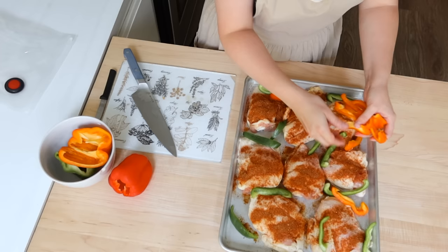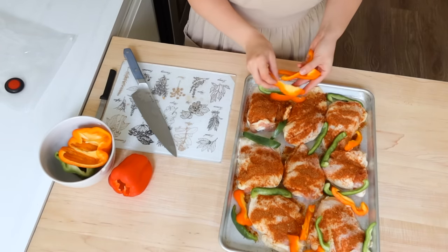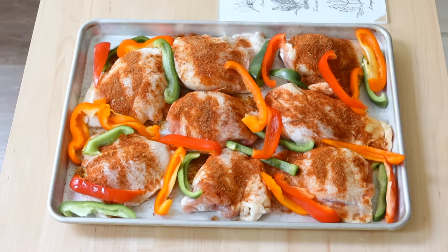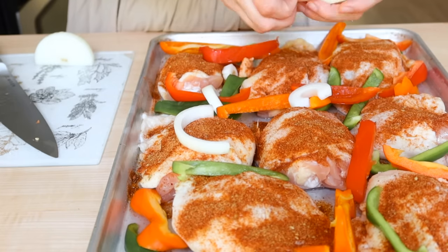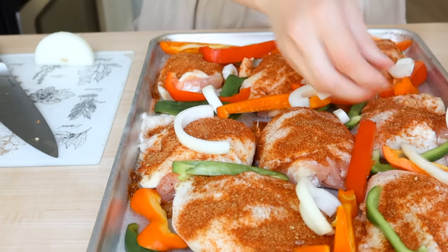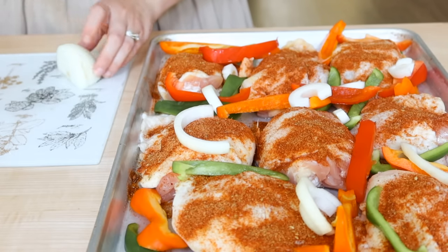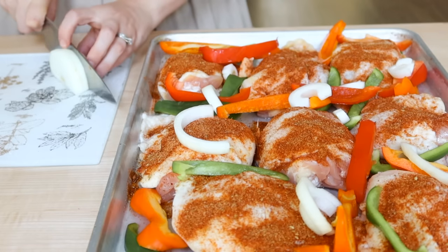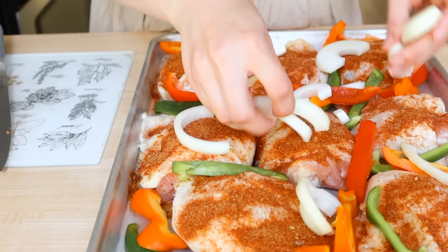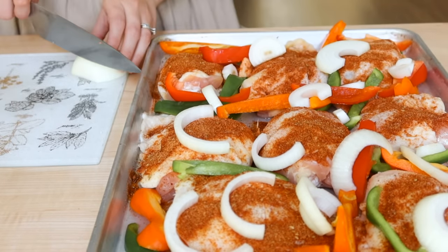I'm actually using half of three peppers because I'm going to use the rest in the bean dip. So I'm cutting up half of the green one, half of the orange one, and half of the red one so they can roast up with the chicken. We'll have amazing roasted peppers and onions for our fajitas. I also chopped up an onion. You can do as little or as much as you enjoy — it just makes this tray so colorful and desirable to be eating.